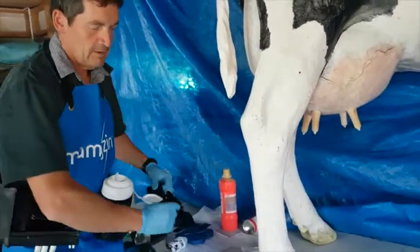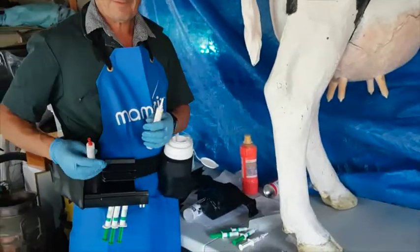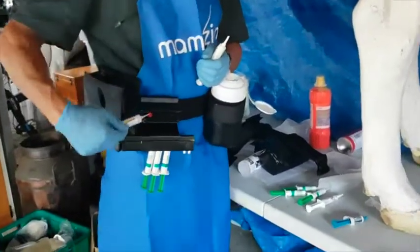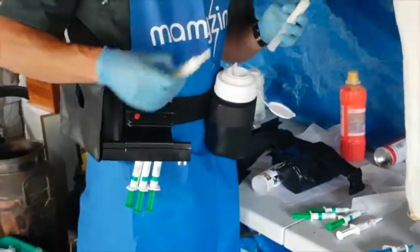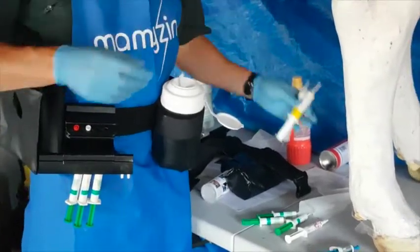In the colostrum mob I might be wanting to use a lactating intramammary, and that's where the cap remover comes in — it's a specialized insert right here. Here's Mastilone — cap off. All good.